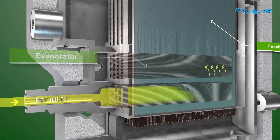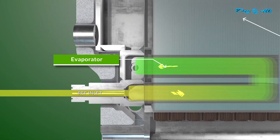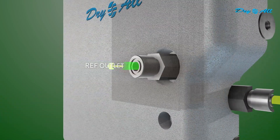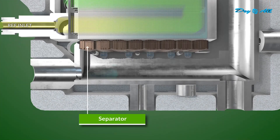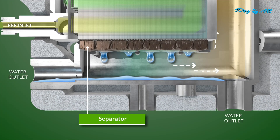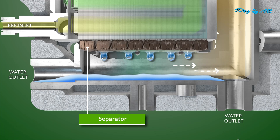Moving to the second stage, the cooled and moist air enters the highly efficient evaporator, lowering the temperature and condensing out water through evaporation. The third stage takes the air to the separator section, where centrifugal force and gravity separate condensate water, ensuring clog-free and easy maintenance.